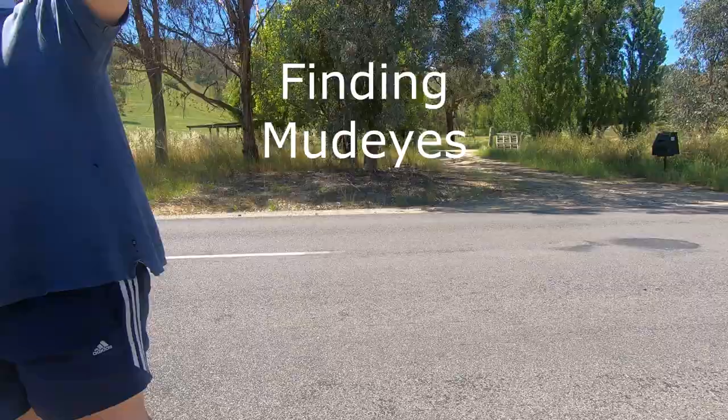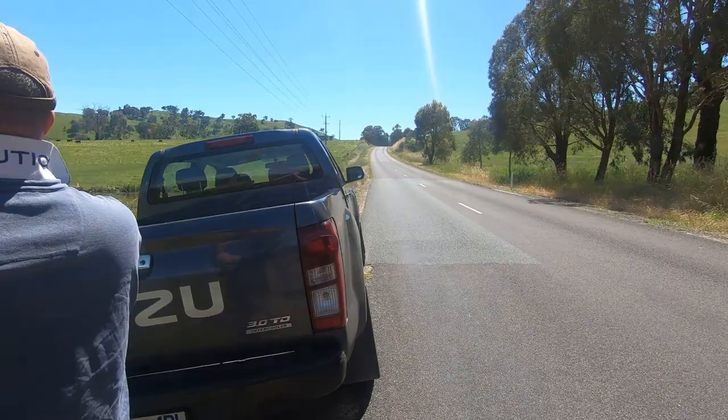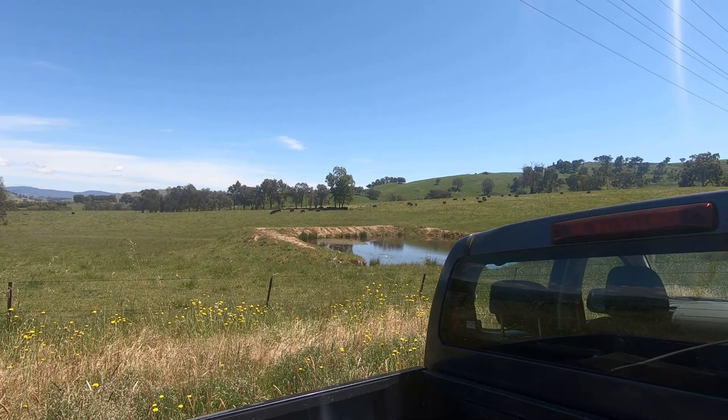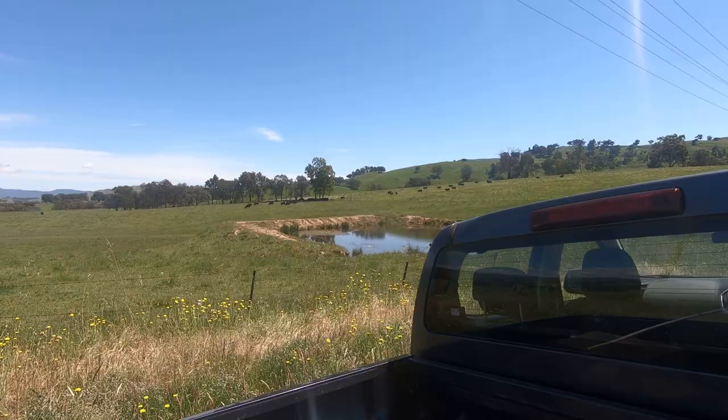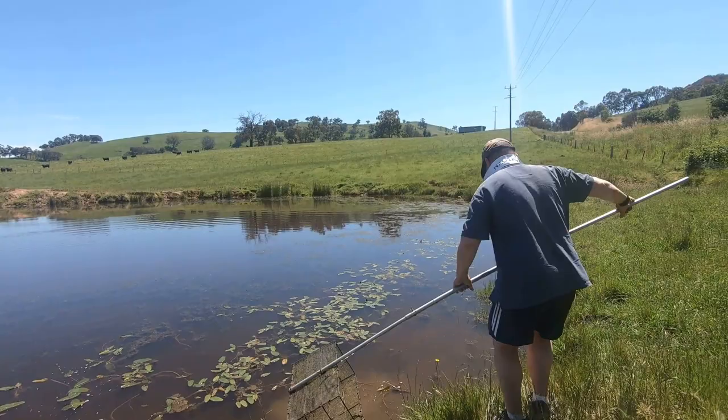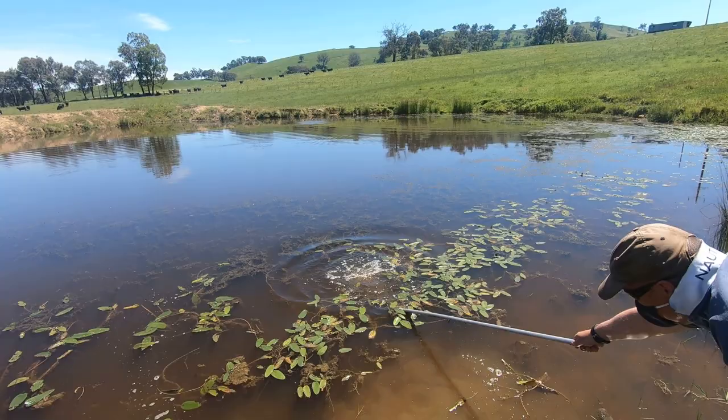Okay, bait gathering 101. Hopefully bait gathering. First thing you do is you find a dam with some good weed in it, in the hope of getting some mud eyes, which are the dragonfly larva. Easy access is one thing.